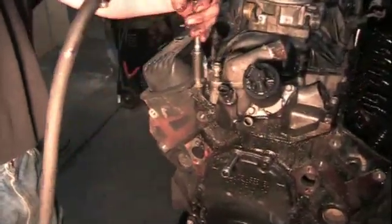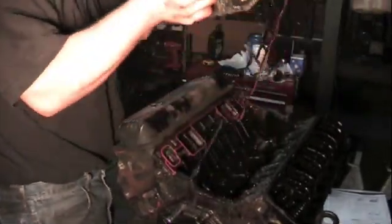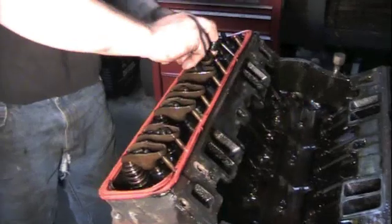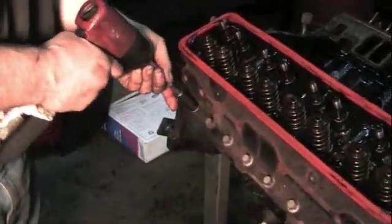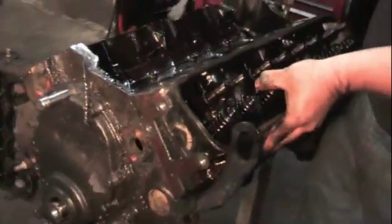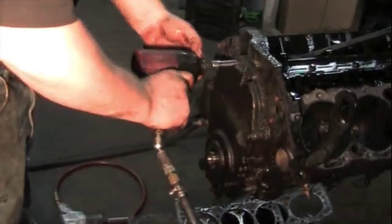Pulling the intake bolts. I'm not too worried about where the rocker arms go because I'm putting all brand new pushrods in, so they're going to have to wear back in again anyway. Now we're going to start pulling heads. Now we'll take the timing cover off.